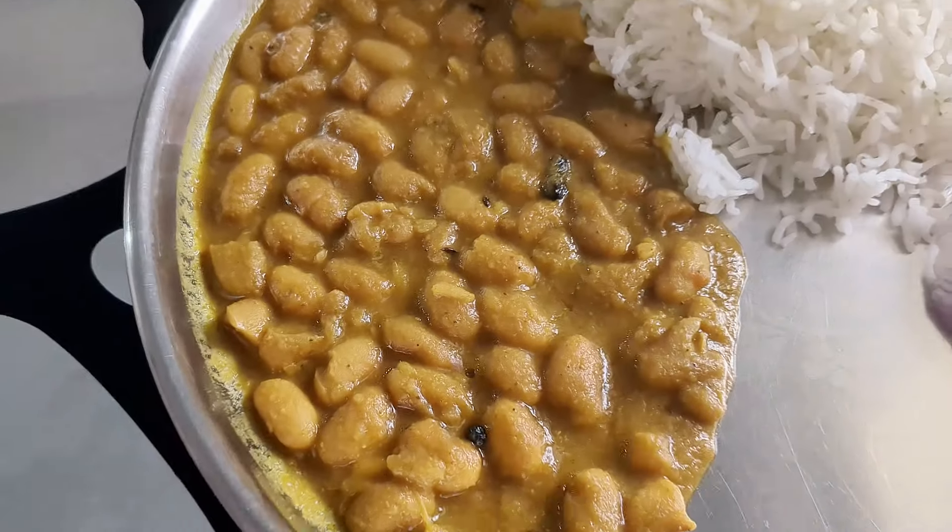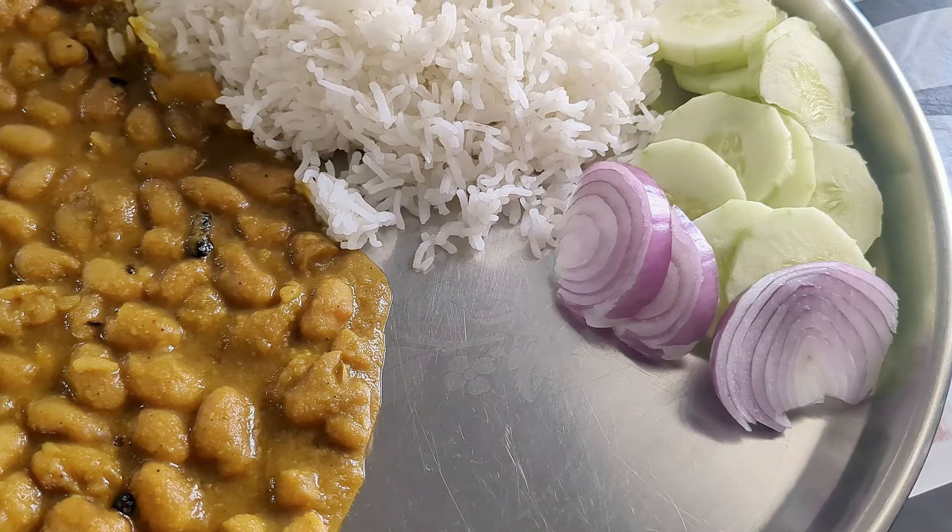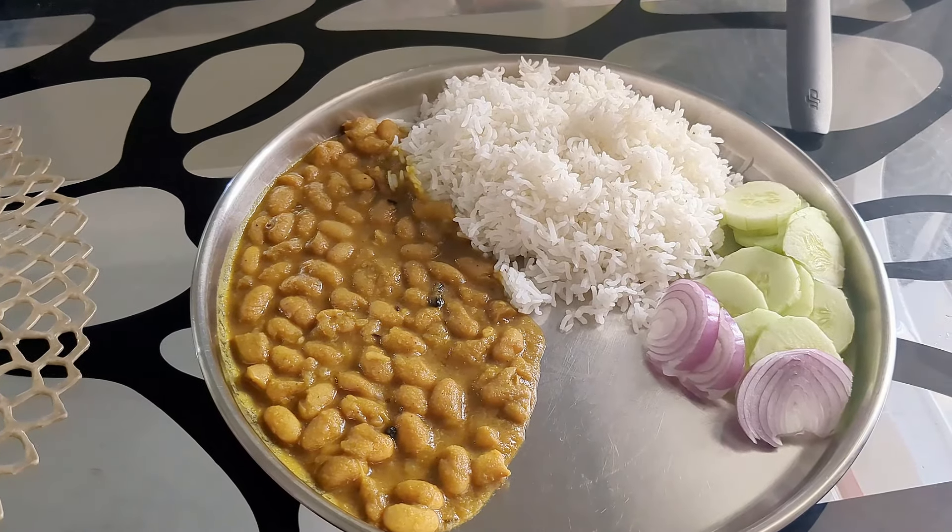And guys, this is my lunch — this is rajma, this is rice, salad, and onion. So I am going to eat. I like to eat with my hands so I am going to eat with my hands. A few minutes later, I went to the supermarket.